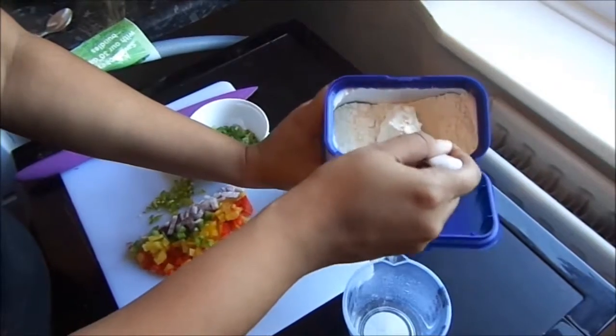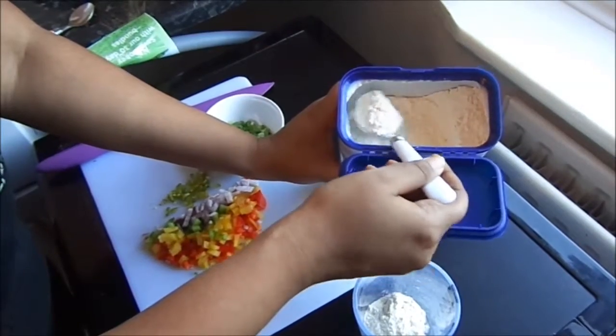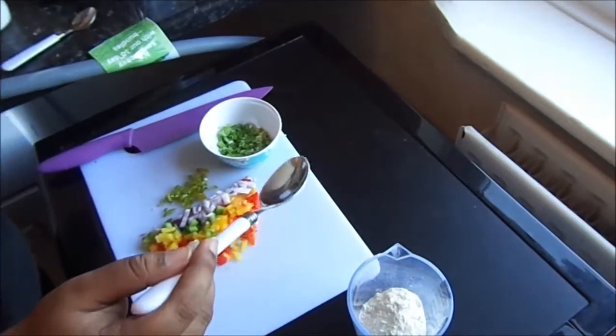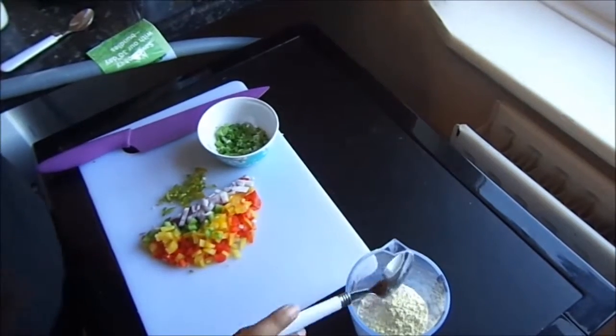We will start with 2 tablespoons of flour — any flour will do, normal flour or self-raising. I just happen to have self-raising flour. Then add 1 tablespoon of gram flour. What it does is bring a level of crispiness to the pancake.